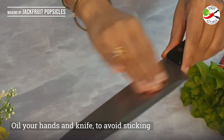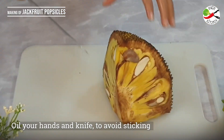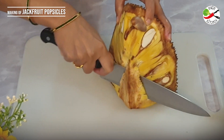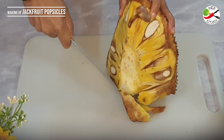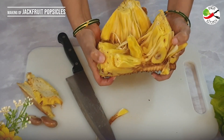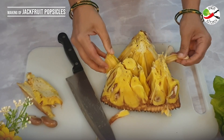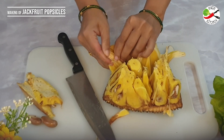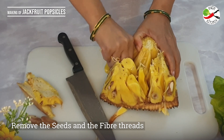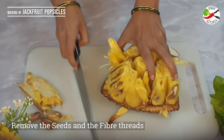Jackfruit excretes an extremely sticky latex and this makes the cutting process messy and really difficult. Here's a trick: apply a generous amount of oil on your hands and knife in order to avoid the gum sticking. The core is inedible, therefore cut it off. If there is excess gum oozing out of the fruit, clean it using a paper towel. Bend back the rind, spreading the internal threads. Now the edible portion will loosen up — firmly grasp and twist the arils. I don't need the seeds for making popsicles; I'll reserve them to make some vegetables or curry.